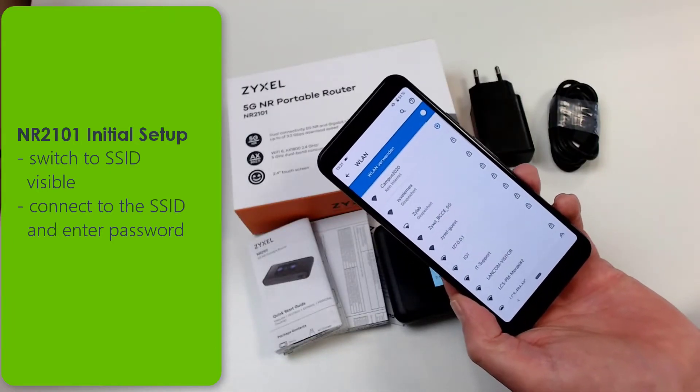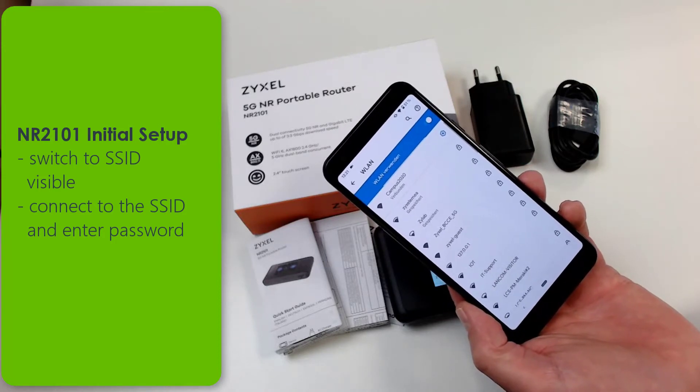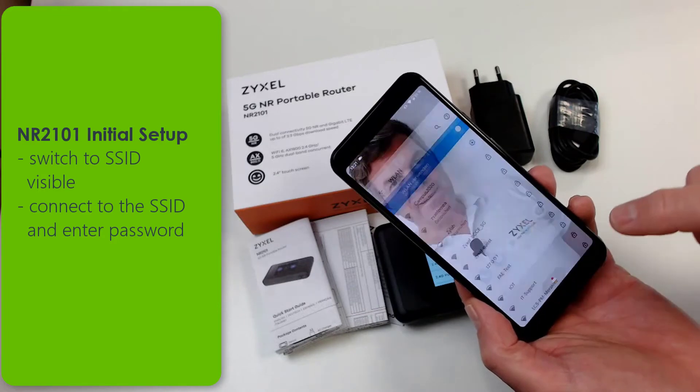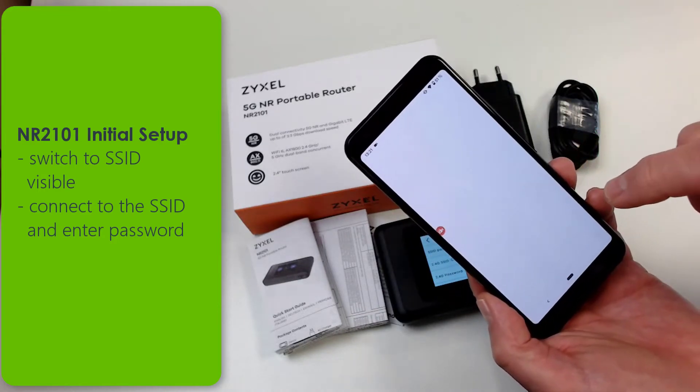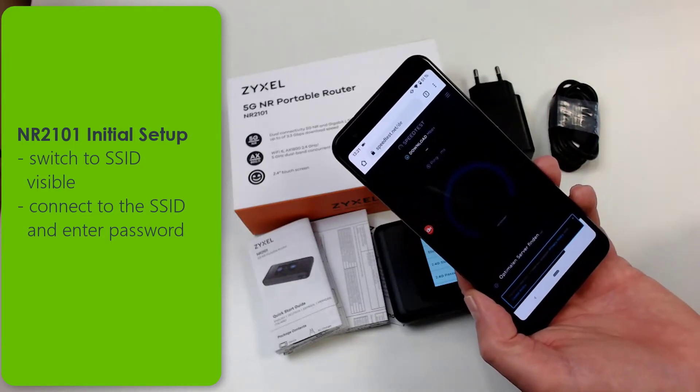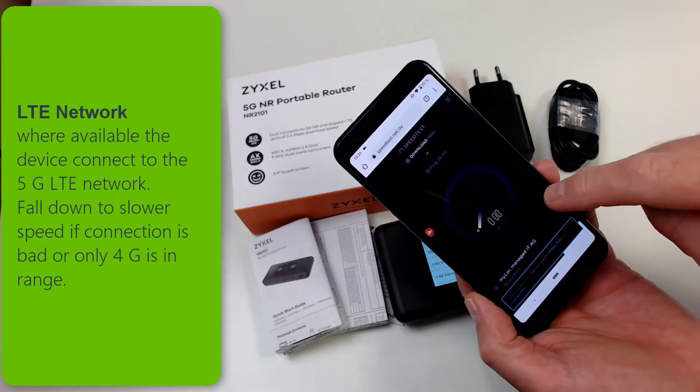A speed test shows how fast the connection is at that moment. Please be aware that the LTE 5G network is not available everywhere. Your provider can show you the area where 5G network is offered.